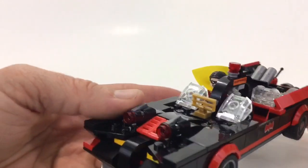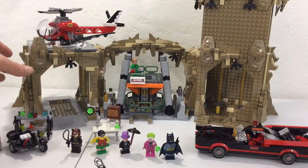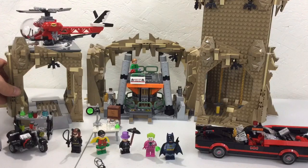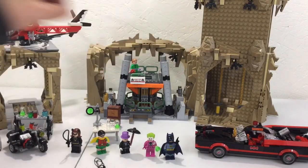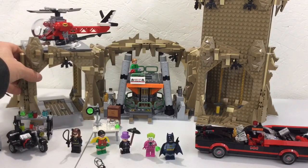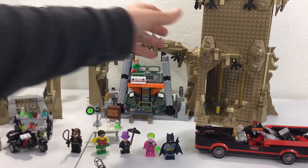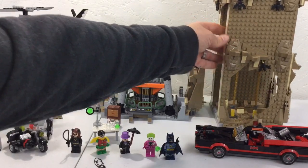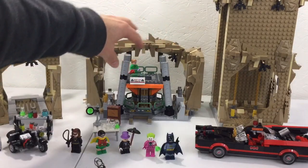I think it looks cool — it's got a display area there. There's a section for the helicopter pad which just pulls apart; it's not even pins, just mounted on pegs and they don't really hold together. You just push it apart. This is probably one of the better parts, leading into the actual cave.